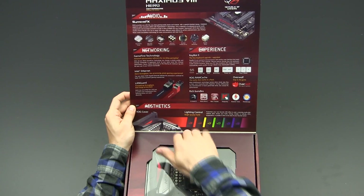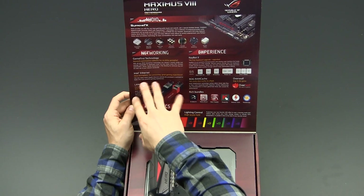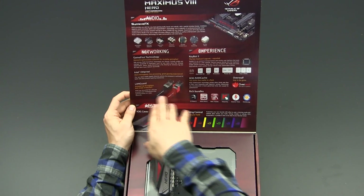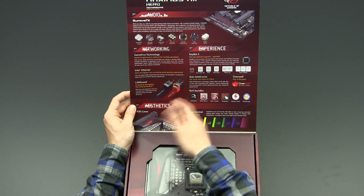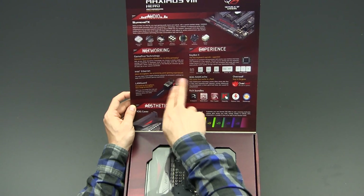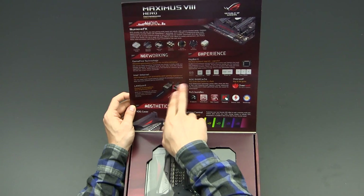ASUS is using LAN chips from Intel, and they improve them with their so-called LANGuard technology, which provides additional shielding for the ethernet port.